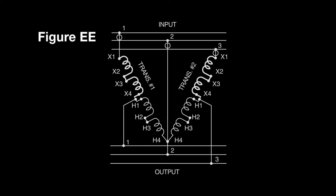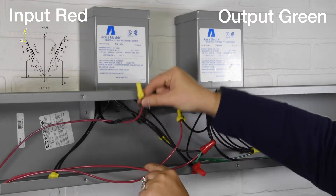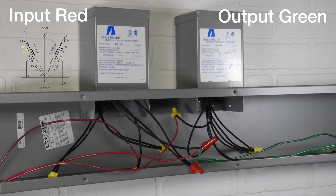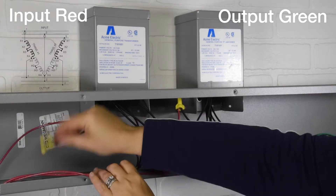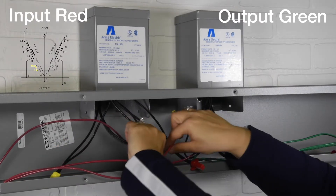This demonstration will follow figure EE in our Acme Electric Catalog. First connection: input 1 to transformer 1 wire X1. Second connection: transformer 1 wires X2 to X3. Third connection: transformer 1 wires H2 to H3.